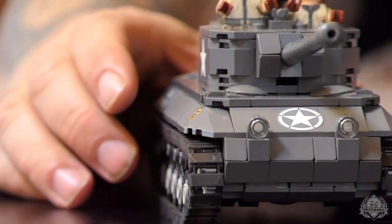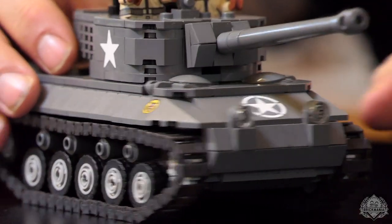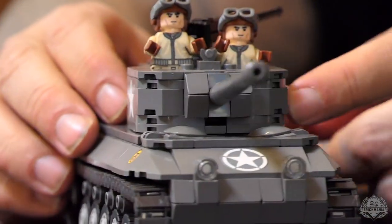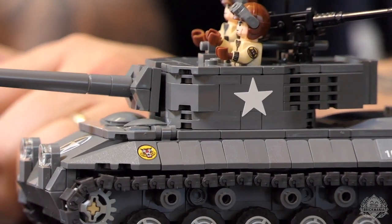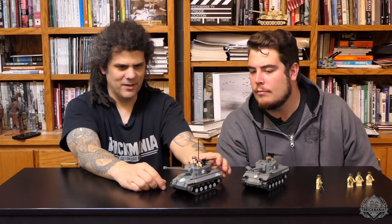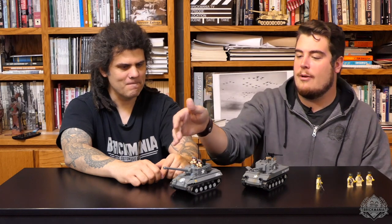Another cool thing — we were able to bypass this curved brick by changing it up slightly. We have an angular brick that still does the same basic shape. We do have the BrickArms barrel, with the nice muzzle brake, which fits perfectly. It looks fantastic. I love the brick-build look on this one, but also just when you can upgrade it a little bit and get that super smooth look — nothing beats that.